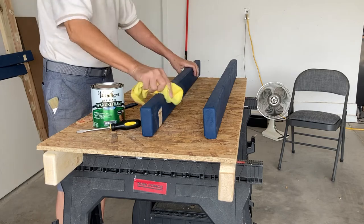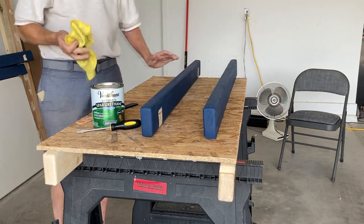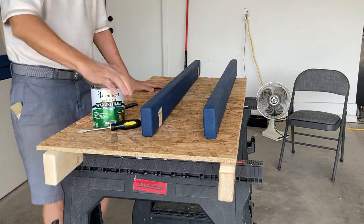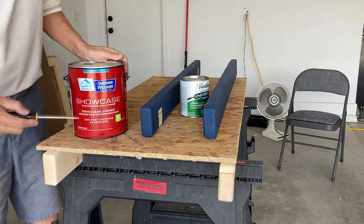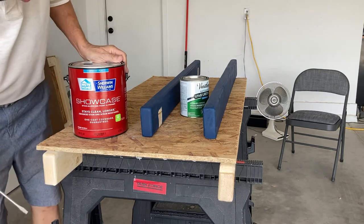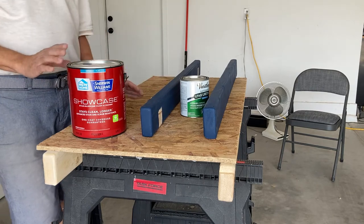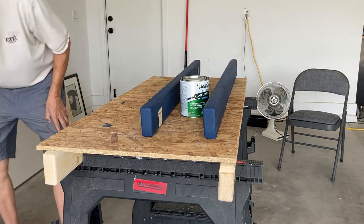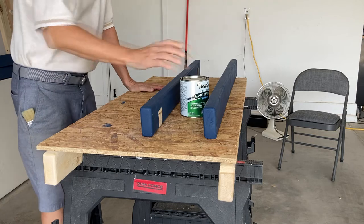I've dusted each one of these and cleaned them off with a microfiber rag. The paint I used was this Sherwin-Williams Showcase stuff, and that paint has been drying now for about a week. So those are all the details.